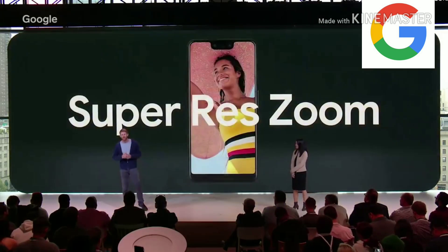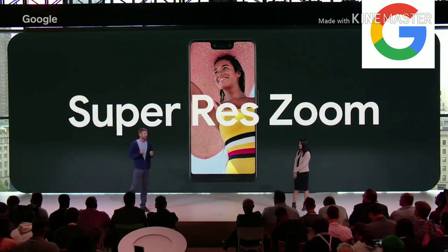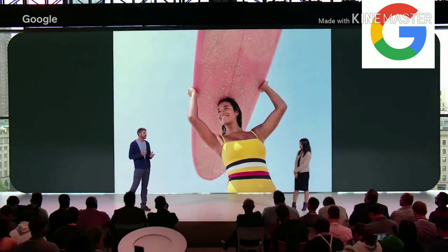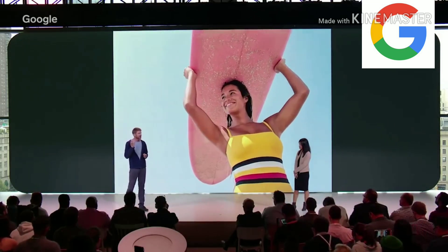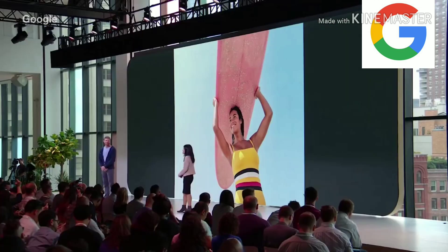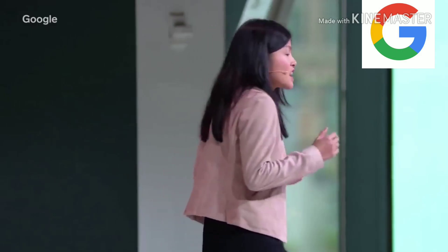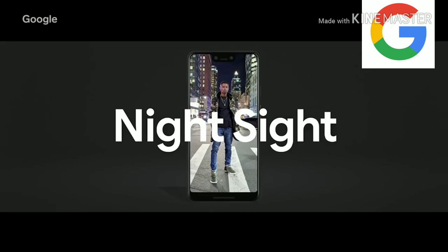And then there's Super Res Zoom. Anyone who's tried to take a photo at a concert knows that phone cameras have terrible zoom. Instead of shooting a grainy photo, Pixel 3 shoots a burst of photos, each a bit different, taking advantage of the natural tiny movements of your hand, and you run the variations through a merging algorithm to create a beautiful zoomed-in shot. Another feature we're really excited about is Night Sight. Night Sight works so well, you'll never use your flash again.